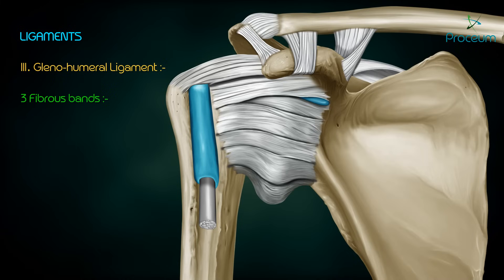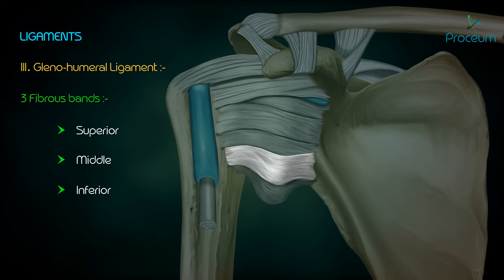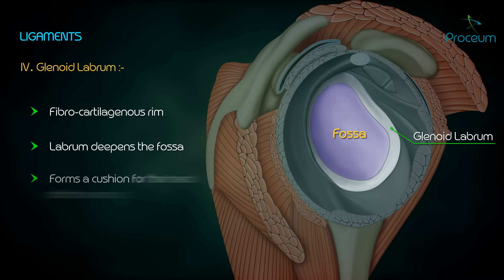The glenohumeral ligament consists of three fibrous bands derived from the thickening of the capsule anteriorly: superior, middle, and inferior. The glenoid labrum is a fibrocartilaginous rim attached to the margin of the glenoid cavity. It deepens the fossa and forms a cushion for the head of the humerus.